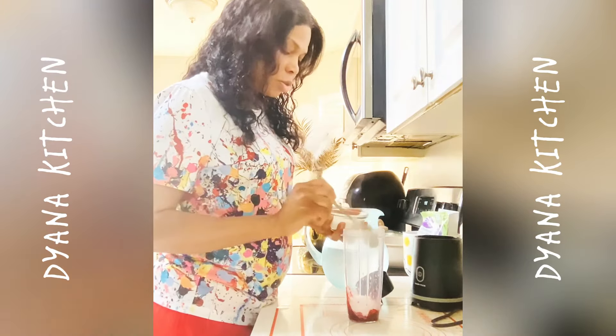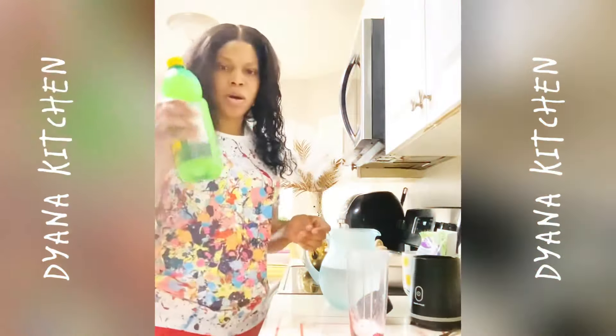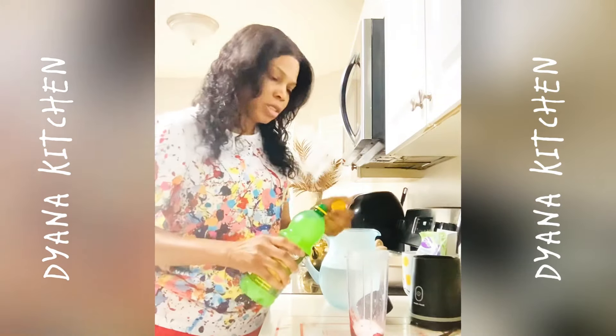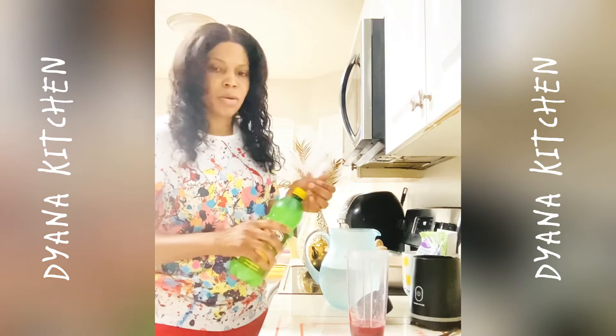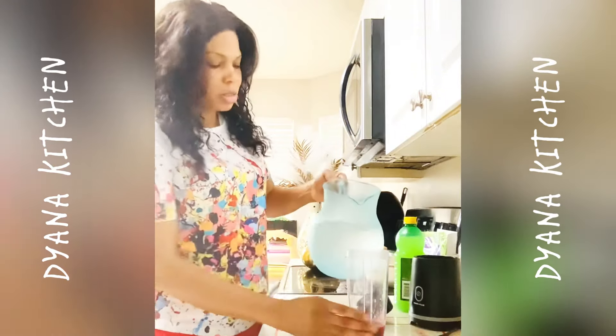You're gonna put two teaspoons of sugar. Then add some lemon juice — put some lemon juice in there. Nice, and then full water.